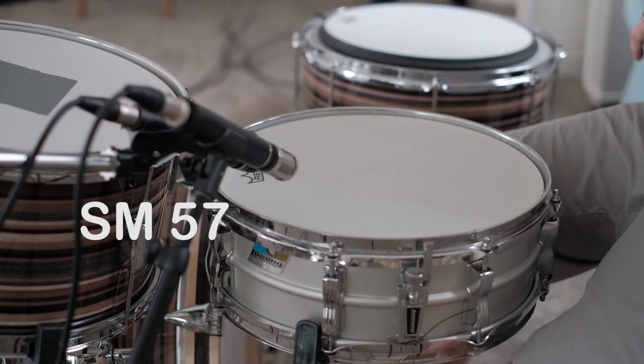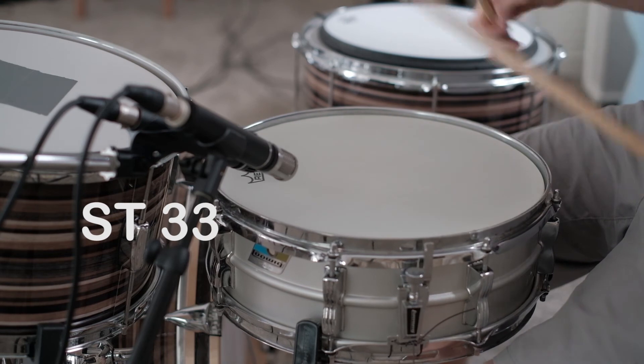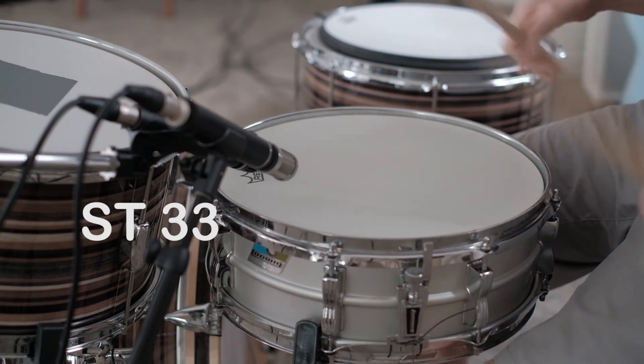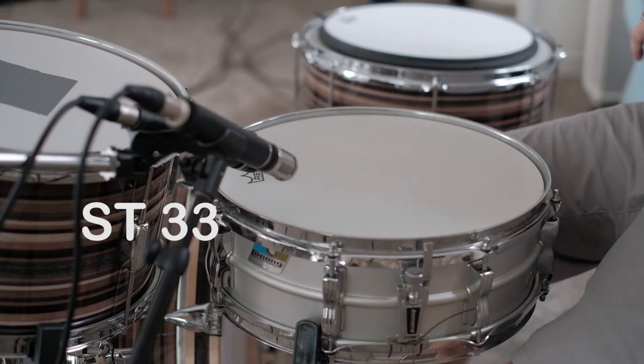[Snare drum audio example plays] It's remarkable — the similarities that this microphone has with an SM57, and yet it's got its own flavor at the same time.